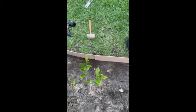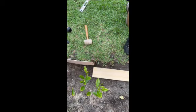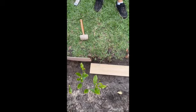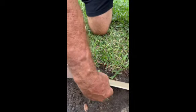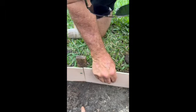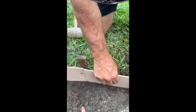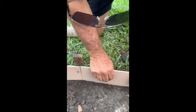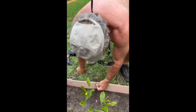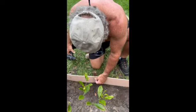Another thing Ray does is when he gets to a point where he's going to be adding a new five-inch form piece, he leaves the area so he can screw both pieces into the same stake. That way there won't be a gap in the concrete when you pour it in.